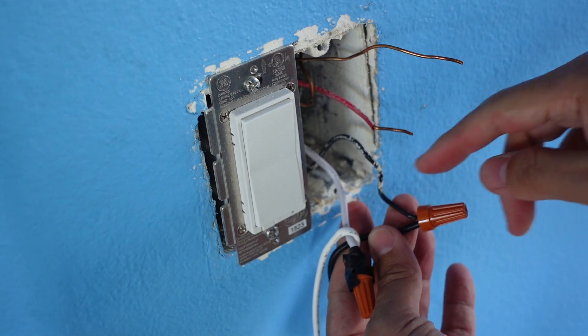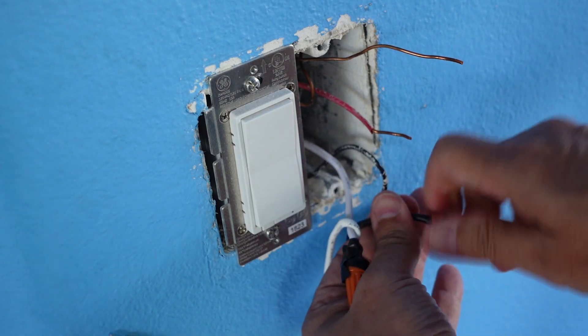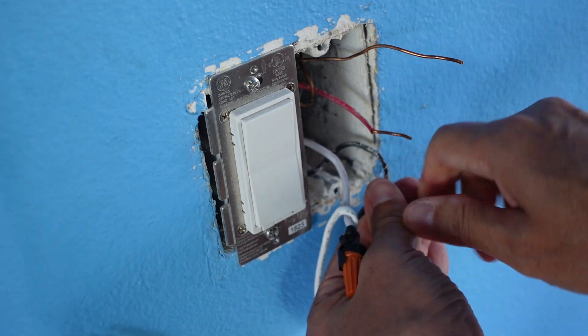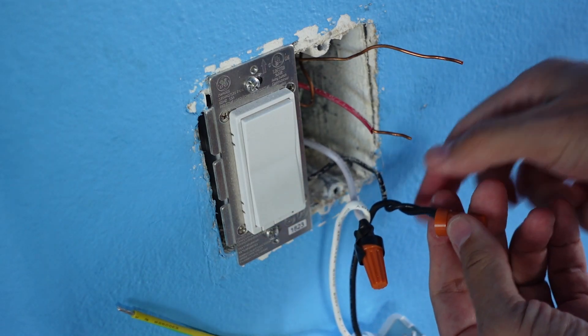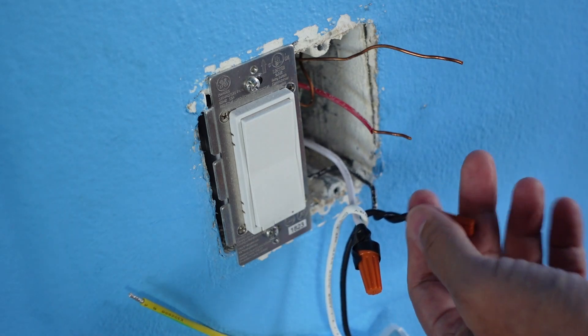A lot of people will leave it at this. What I like to do is keep twisting it so that the wires back here are less likely to fall out.